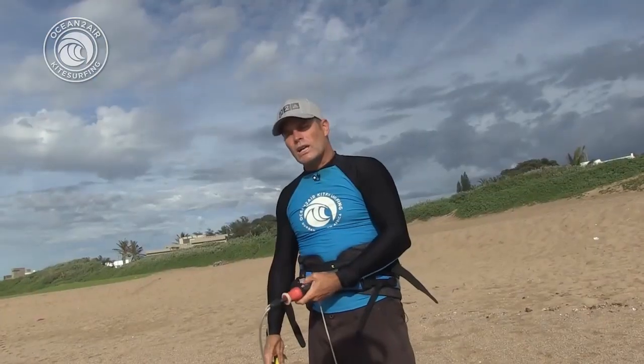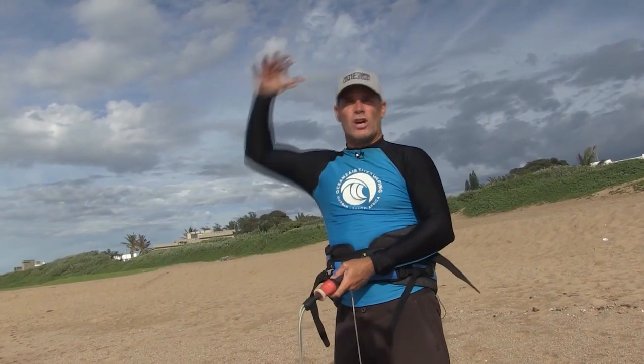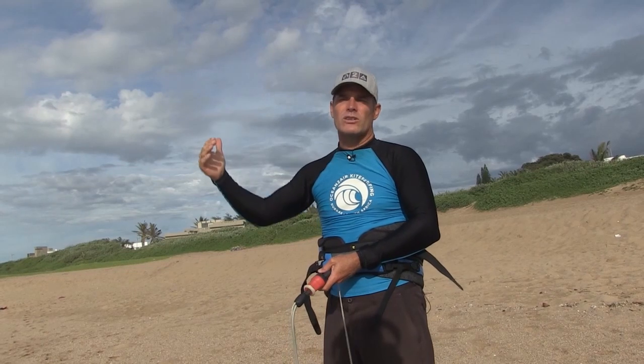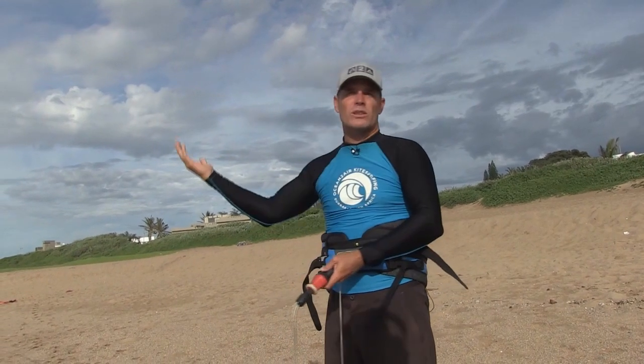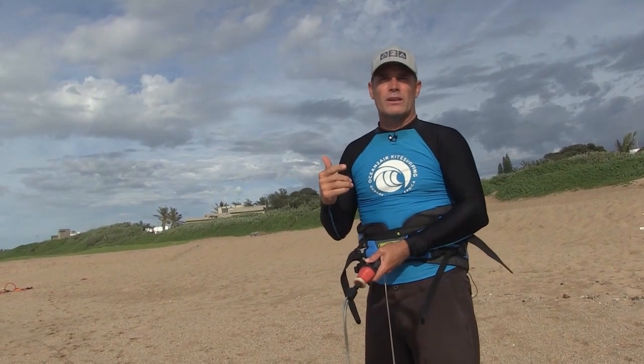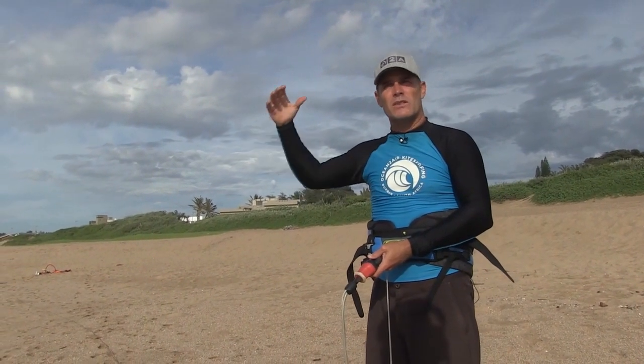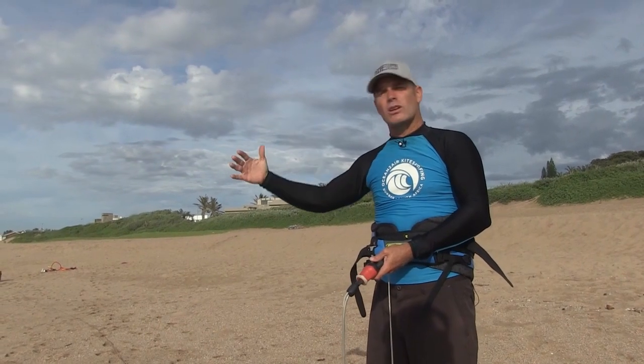The bar will run away from you. Your kite won't just sit above your head and wait — it will go wherever it was going. If it was crashing into the sand or water, it will carry on doing so; if it was flying across the zone, it will carry on. But it will do so depowered, with a lot less wear and tear on your equipment — instead of crashing fully powered, a lot of power is dumped.